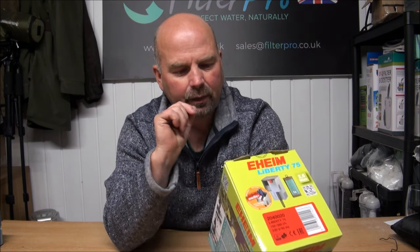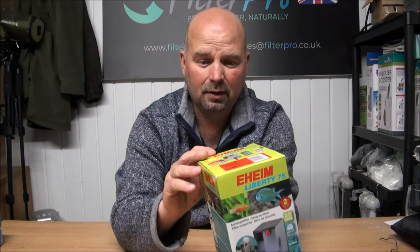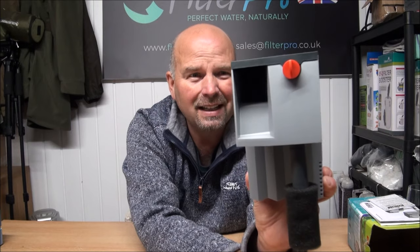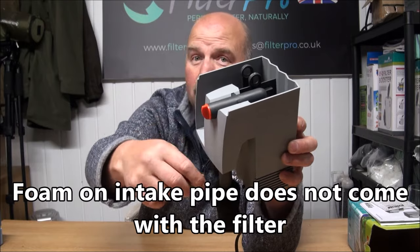It's only 2.5 watts and it is without a doubt the ugliest filter I have ever seen in my life. That's it there, and that is what Eheim believe a modern filter should look like. I mean, that would not be out of place in 1950s Czechoslovakia.